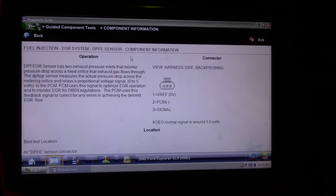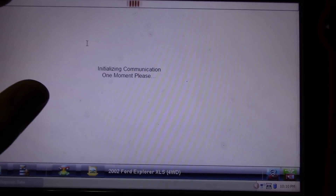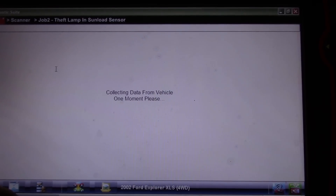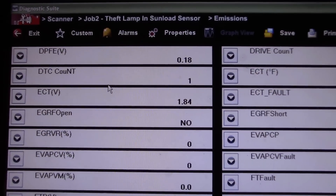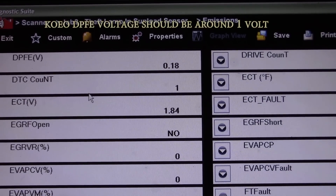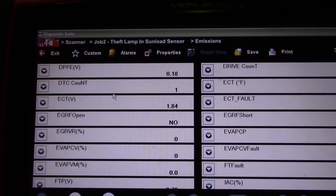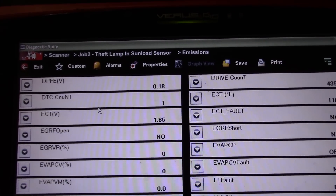Let's go to some data PIDs and see what our voltage is. Going to the main menu, data display, emissions. Our DPFE voltage is 0.19 volts key on engine off — it should be around one volt. Right there is our problem: the computer is seeing 0.18 to 0.19 volts.